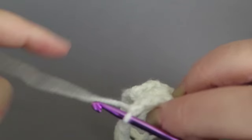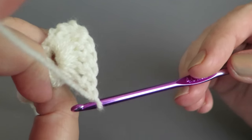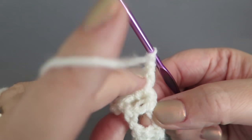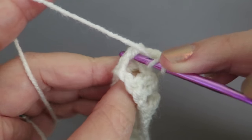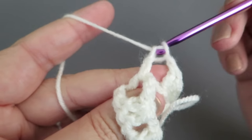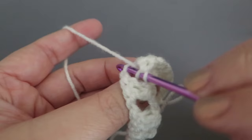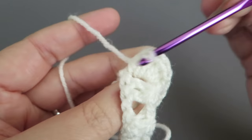Put the hook back in the yarn and chain one. Turn the work around — now work the same six trebles around post A. Put the hook over the yarn, go underneath that post and up through that middle gap. Work those trebles around post A — again we want six of those.